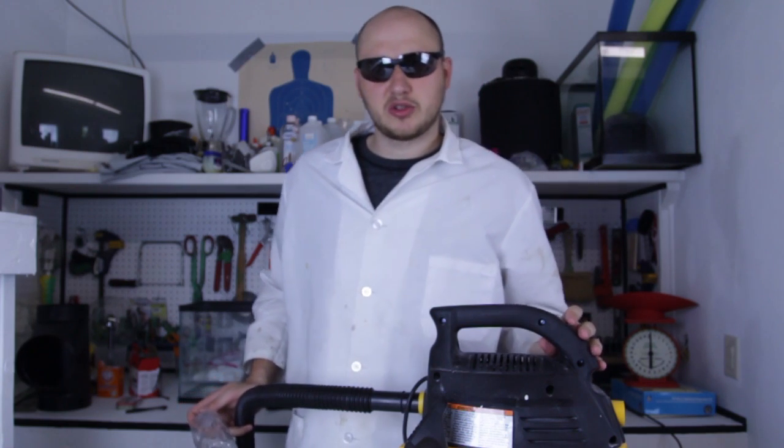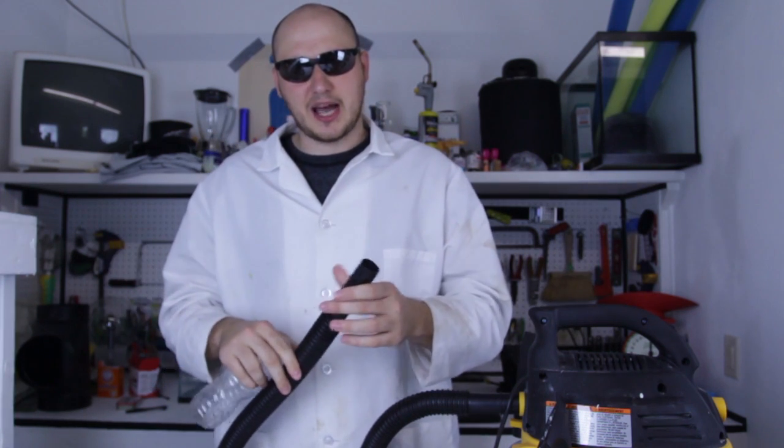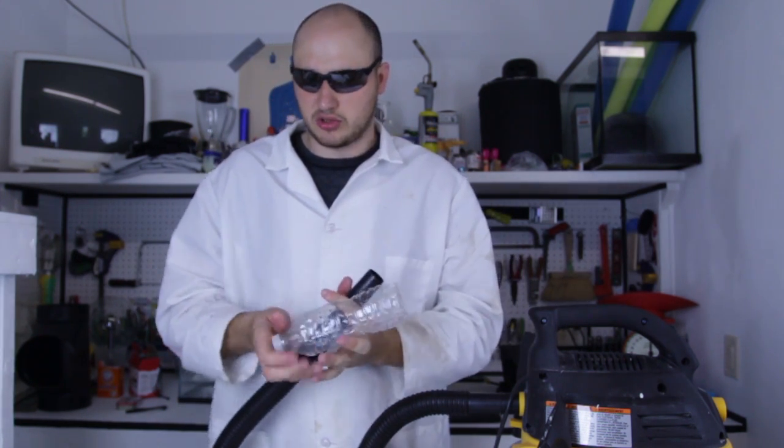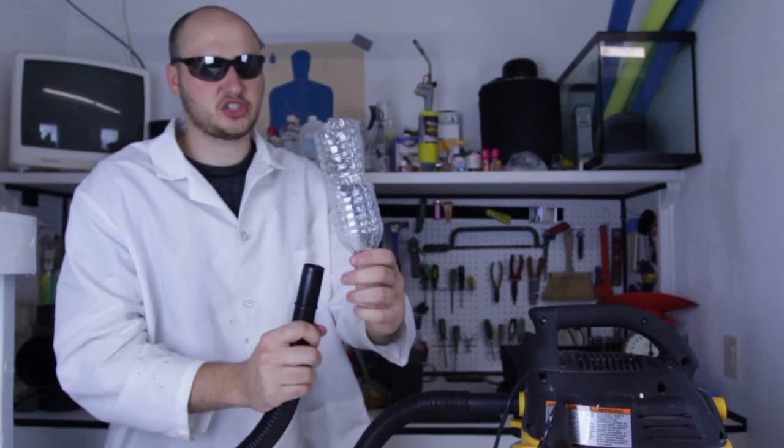All I'm gonna do is just turn this on and grab the hose, and you see it's gonna blow the air out. And then I'm gonna put it like that and leave the bottle like that. And it should levitate.